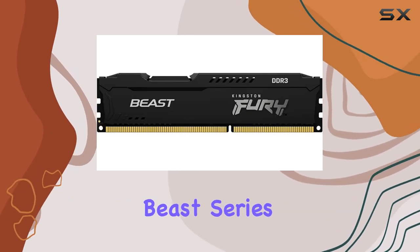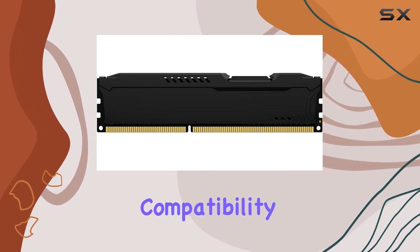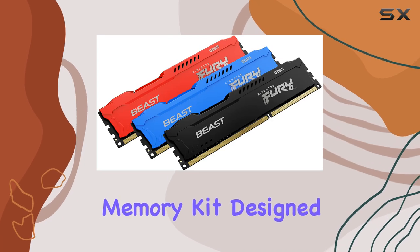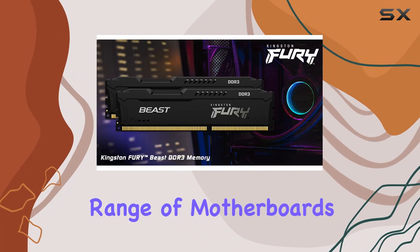If you're into customizing your rig, the multiple color variants available for the Fury Beast series allow you to match your memory with your other components seamlessly. Compatibility is another strong suit of this memory kit, designed specifically for desktop use and fitting into a wide range of motherboards.